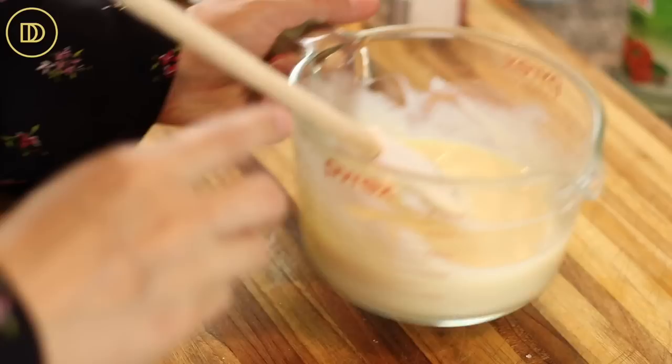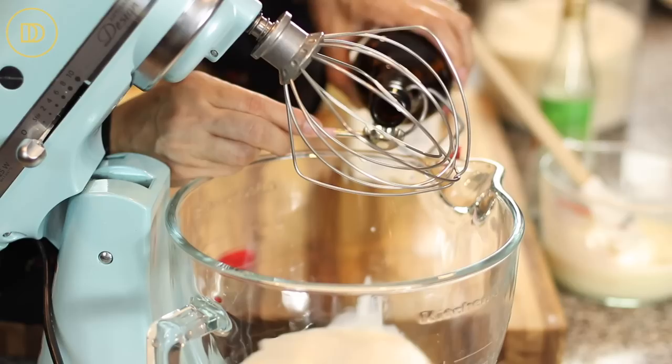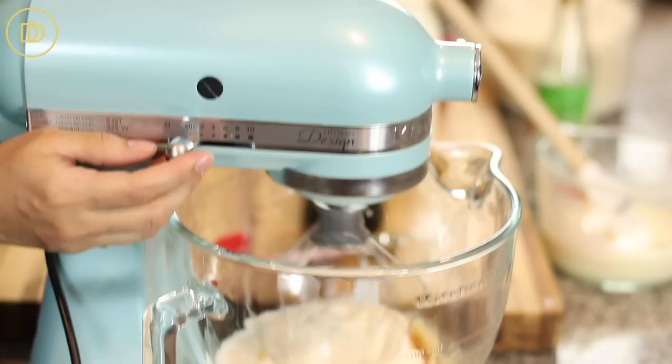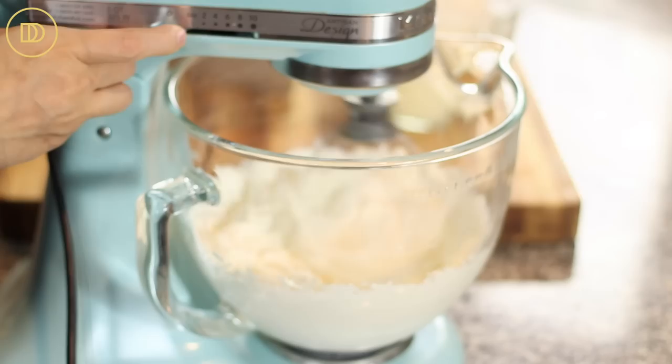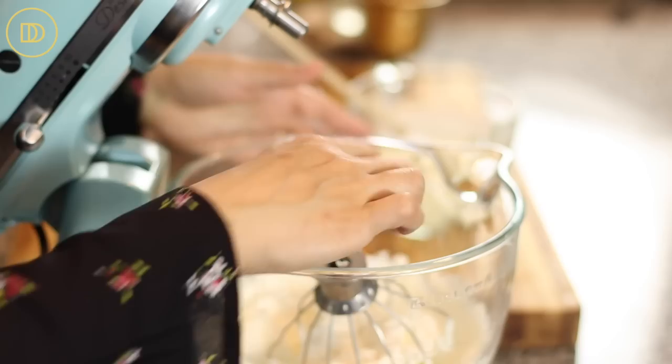Now I'm going to pour two cups of heavy whipping cream into my mixer fitted with the whisk attachment. Make sure the whipping cream is nice and cold. I'm going to add a teaspoon of pure vanilla extract and whisk this up together, beginning on low speed then moving up to high speed until whipped cream is formed — nice and thick and fluffy. Make sure you whip it to very stiff peaks, but don't take it past this because otherwise it's going to break and turn into butter.